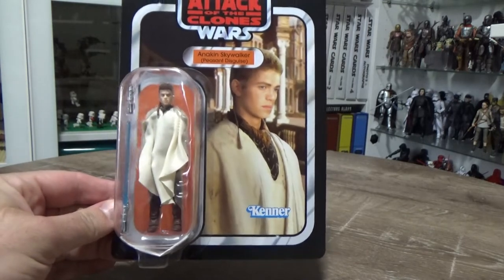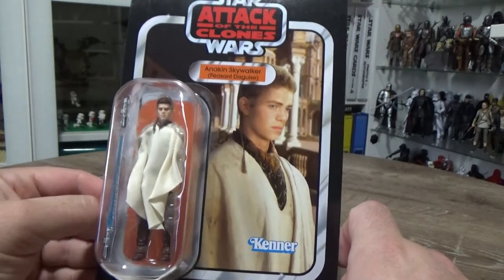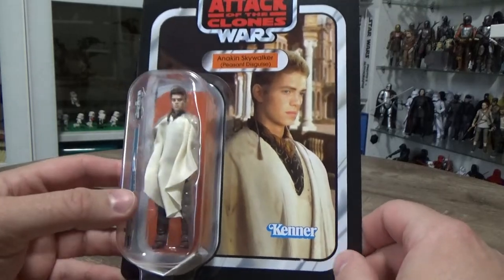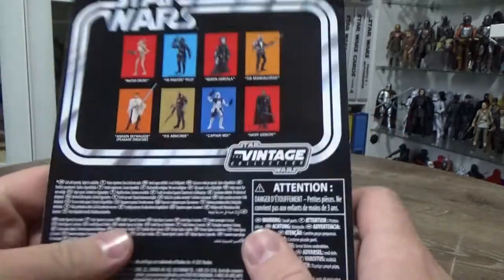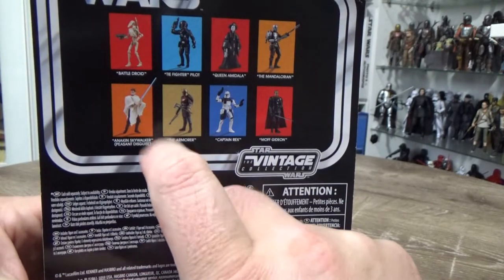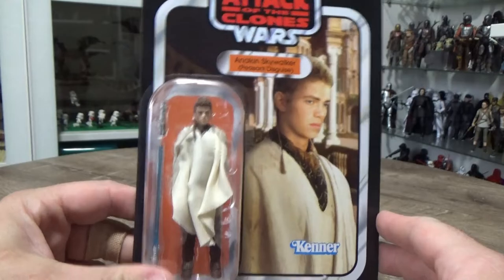It looks to be a pretty decent update, particularly with the head sculpt. I'm still not sure why they ever chose to do this version of Anakin — I still think just the regular outfit of Anakin Skywalker would have sufficed and probably sold better. The only ones I didn't get from that repack wave were the Queen Amidala, the TIE fighter pilot, the battle droid, and the heavy battle droid from the gaming greats. I decided I'm definitely not going to get any more battle droids — the plastics are just too poor.